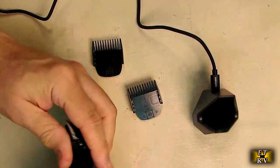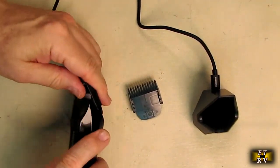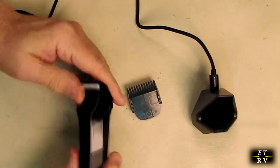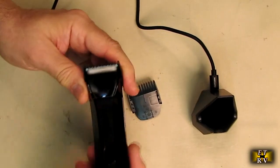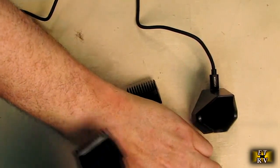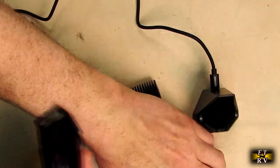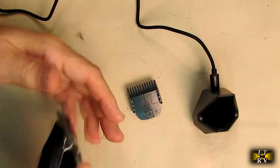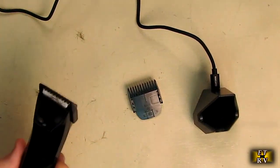Now let's say I wanted a three-millimeter length in my private area. I turn it on, use the three-millimeter setting, and now it's limiting the length being removed — so I still have about three millimeters of hair. Very simple, very effective.